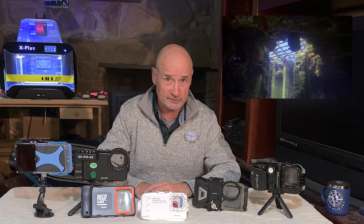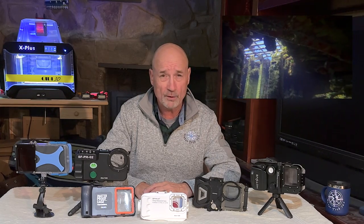Do check out some of my wreck videos and look for upcoming videos where I use the iPhone 14 Pro. I hope you're all staying safe and enjoying your diving. And as usual, until the next time — go explore, get wet!